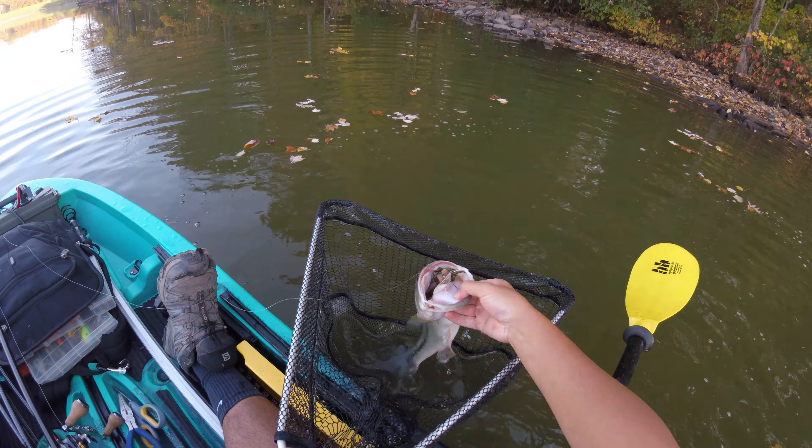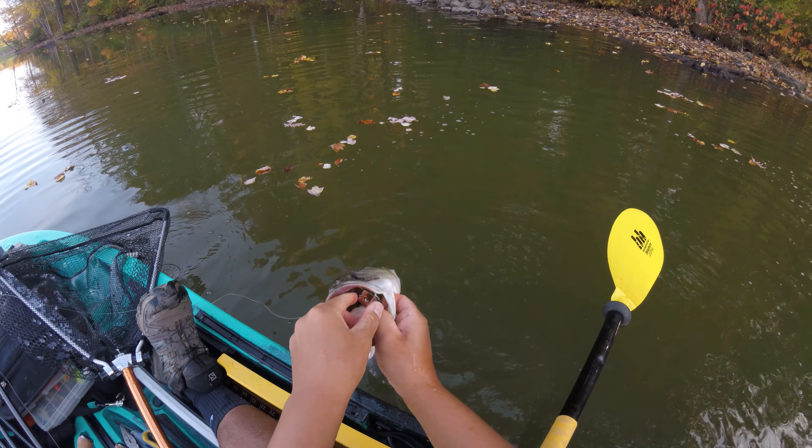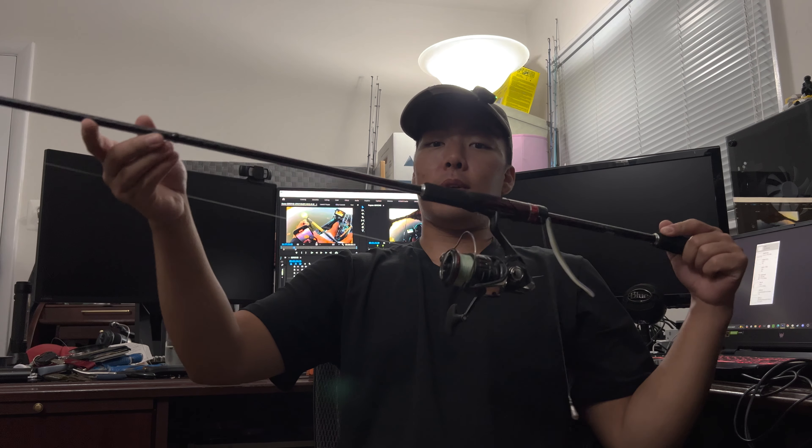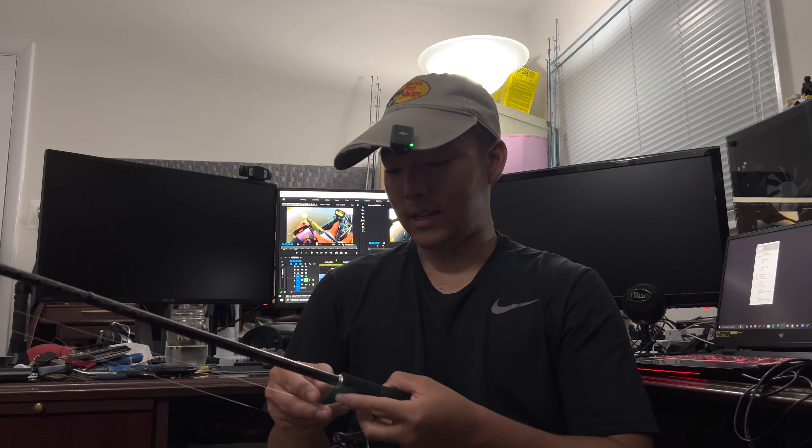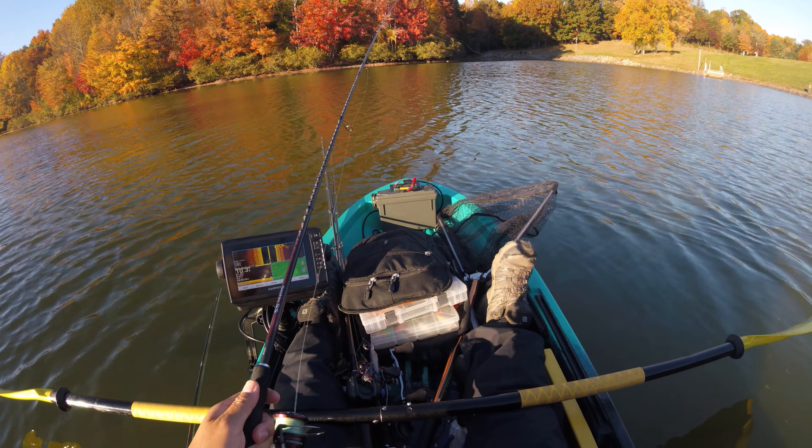I think it's really important to remember that whenever you're using a chatterbait specifically, you do not want to use a rod that is too stiff. It's good to have a little bit of bend or parabolic action in the tip so that you don't pull the chatterbait away from the fish too early. In the clip you can see the rod starts to bend before I even know I got the fish, and once I see the rod bend I give them a little bit of time to eat it, then I set the hook. Had I been using a heavy power rod or something that didn't have as much bend, I think it's very likely I would have lost that fish.